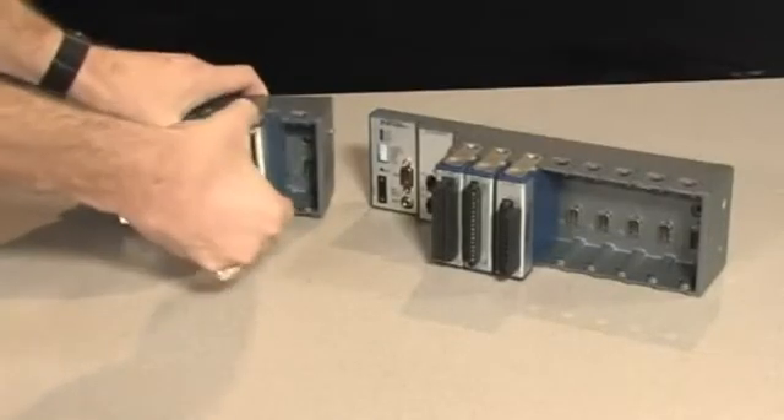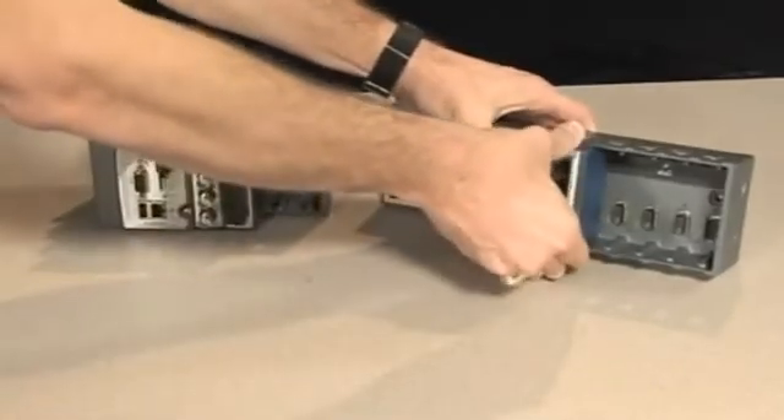Programming the Compact RIO and Compact RIO integrated system is identical and uses the LabVIEW graphical development environment.